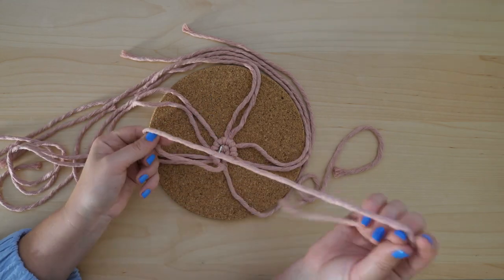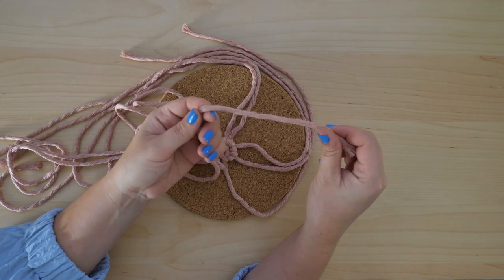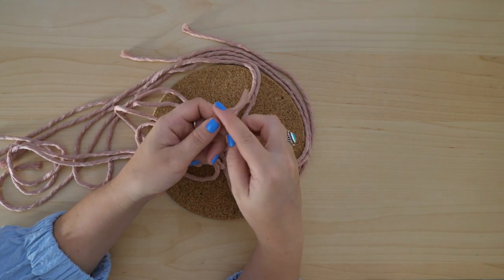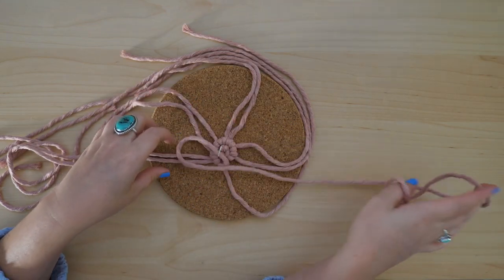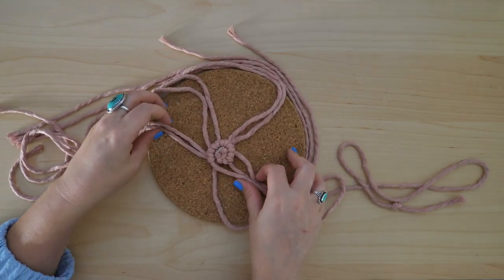One trick you can use if you keep getting your lead cord and working cords mixed up is to tie a single knot at the end of your lead cord. This will just help you keep track of which one is the lead cord so that you don't mix it up with the other strings.